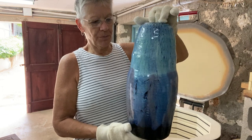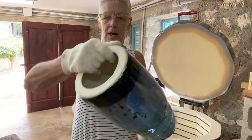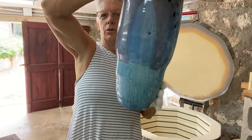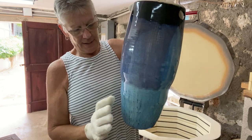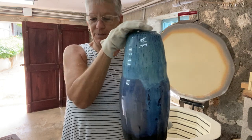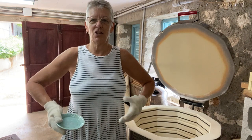I poured it because I don't have a bucket deep enough to dip this piece. I poured Opulence Black over the whole outside — the inside is unglazed. Then I dipped the top third into Sea Spray, and when that dried I turned it upside down and poured Sea Spray around the whole side, so I got a double layer there. This turned out really, really well and I am really happy with it and I hope my clients are too. The reason I don't have a lot of stuff in my kiln is because that 19-inch piece took up a lot of room.